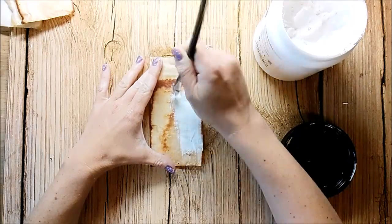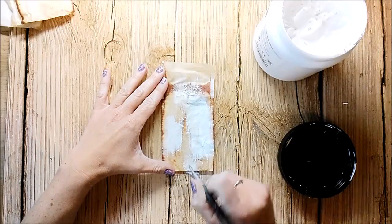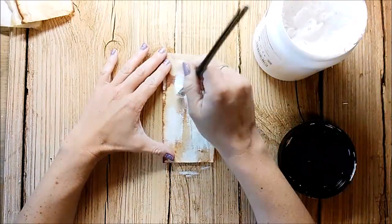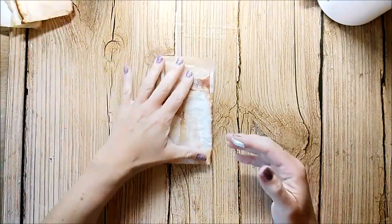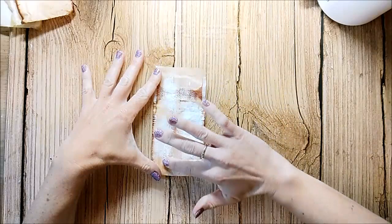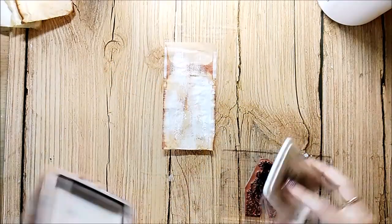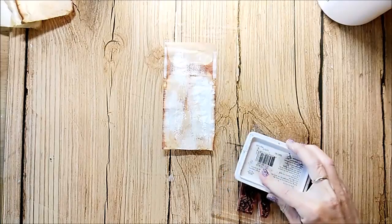I start by applying some gesso. I'm using a little bit of white acrylic paint with my finger. After this is dry I add my main image.